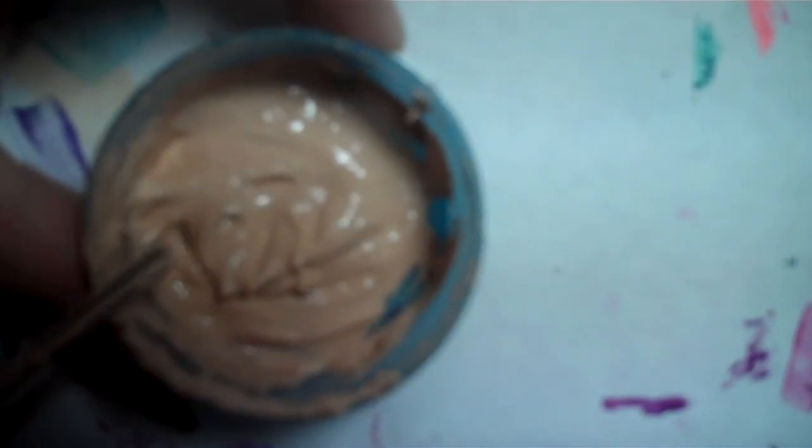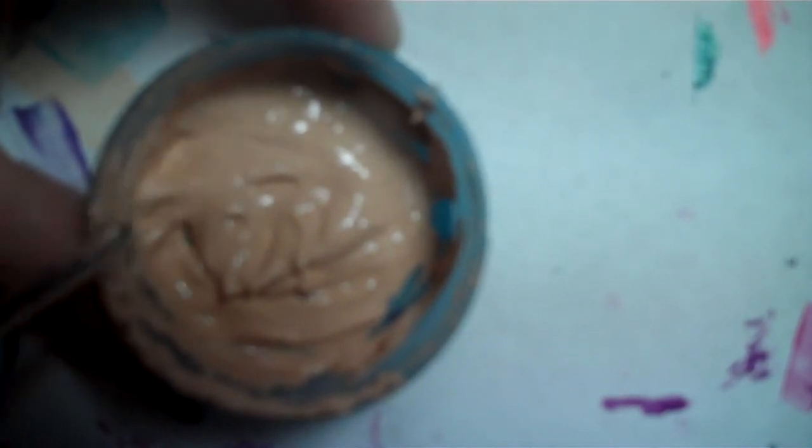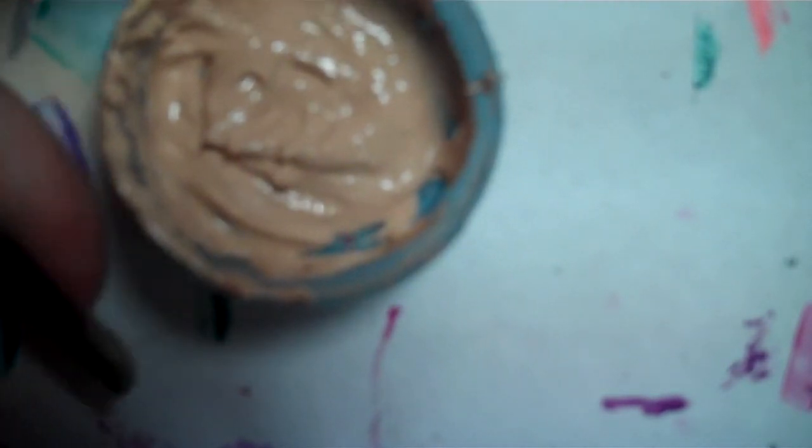This way you always have the right color, and you can always make more. DIY primer.